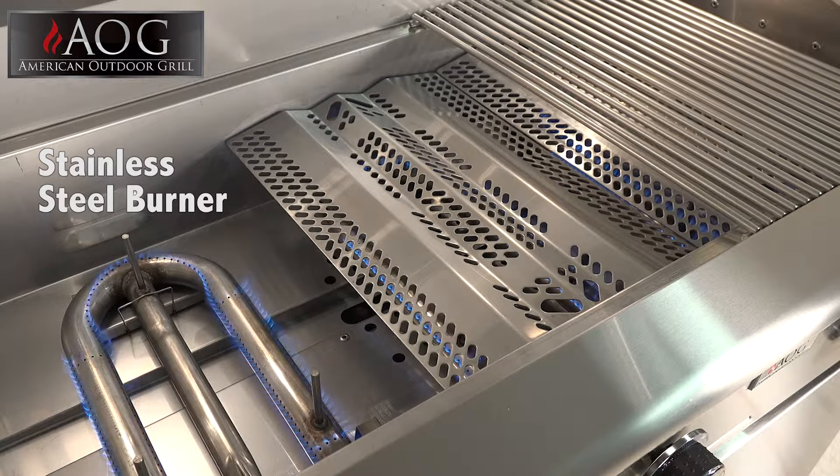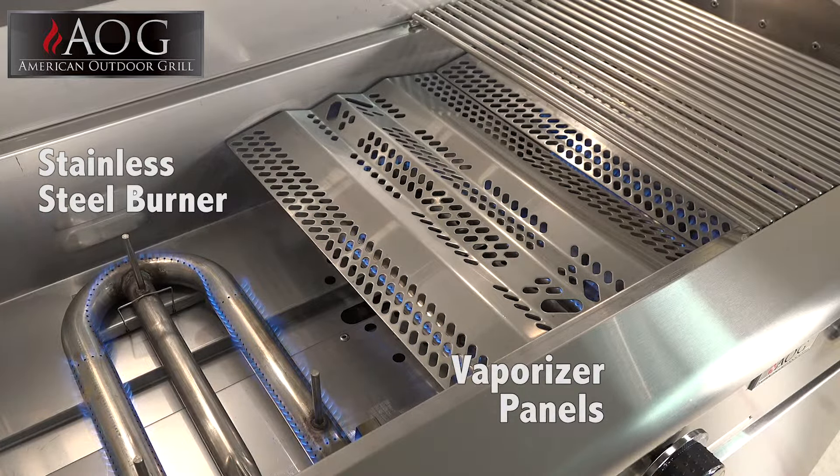Advanced stainless steel burners with a 15-year warranty, rounded-edged vaporizer panels that ensure even heat distribution, reduce flare-ups, and raise flavor into the meal being prepared.